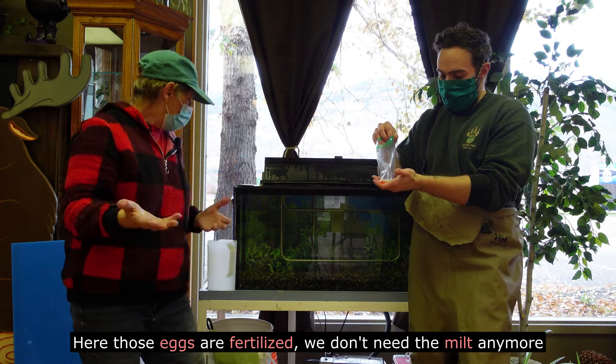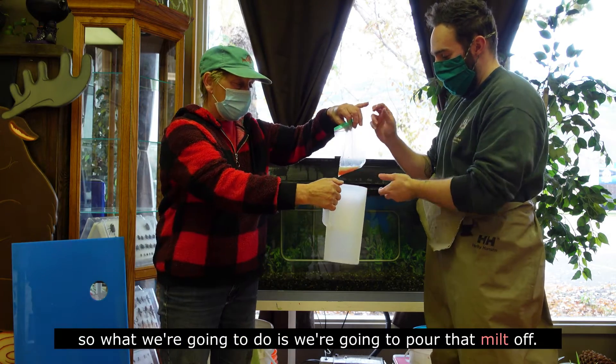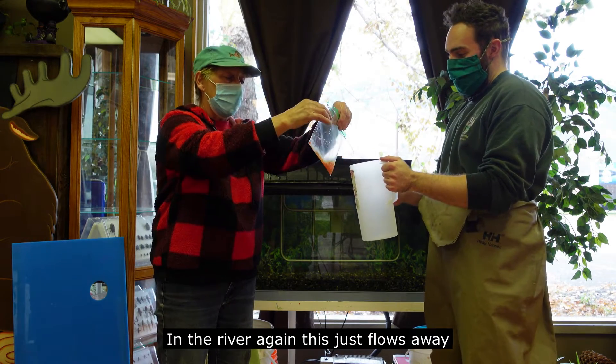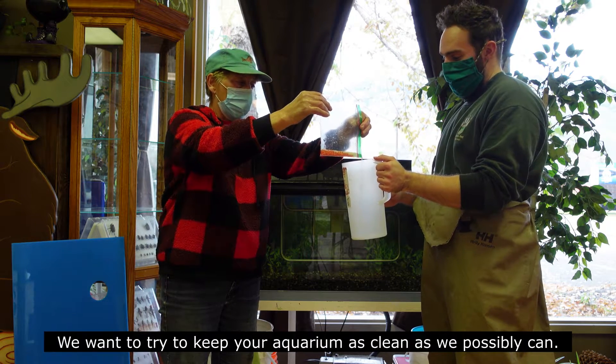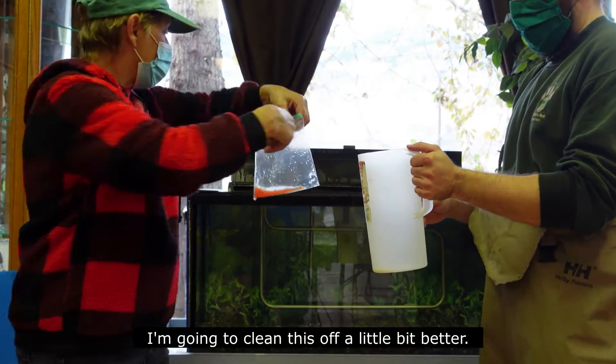The milk comes up and the current carries it away. Here, those eggs are fertilized and we don't need the milk anymore. So we're going to pour that milk off — in the river it just flows away. Pouring it off is better than adding it to your aquarium, so you want to keep your aquarium as clean as we possibly can.